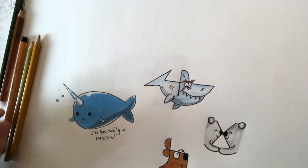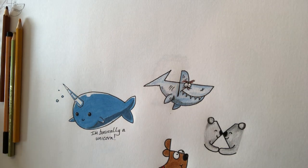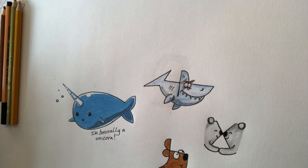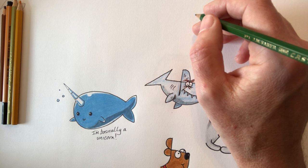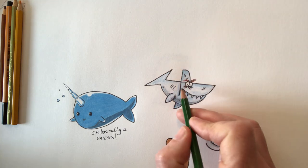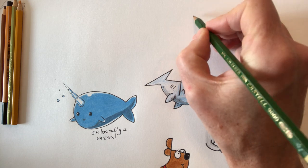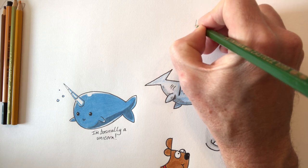Hi guys, it's Paul again from a YouTube art tutorial channel. Today's tutorial we're going to address a couple of requests. A good friend of mine's son who we look after and spend a lot of time with, James, loves dinosaurs. So I thought I'd do a very quick dinosaur for James to have a go at, and other people that like dinosaurs. This is a really simple dinosaur using the letter K.